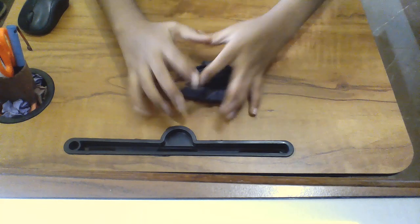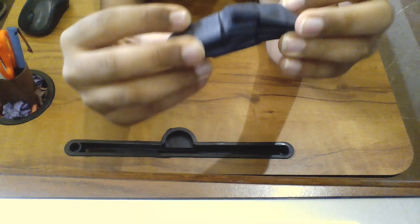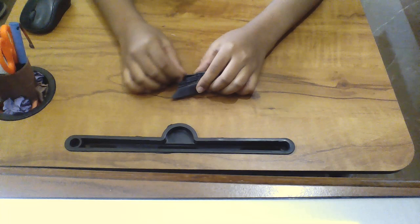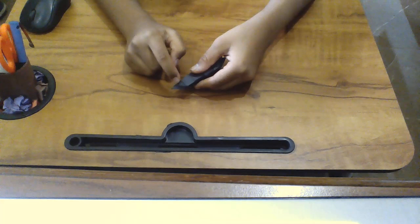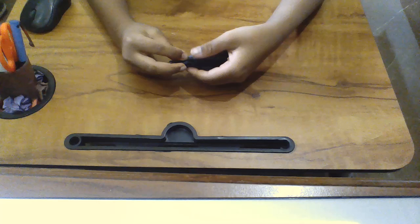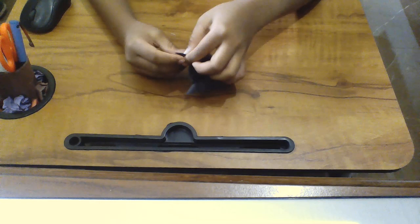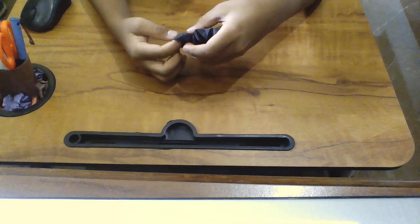Hello guys, again we are going to make the origami spider, second part. Here is our origami spider and this is how it looks. Now to do the next step, we are going to take this side, fold the crease on this line to this line. After you do that, you have to make a sink fold along that. I'm going to make the crease fold.